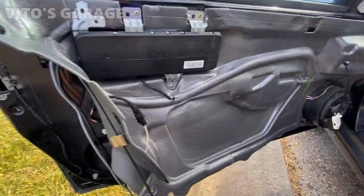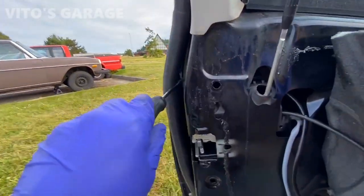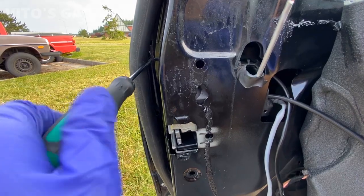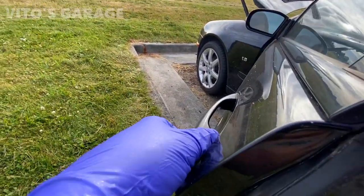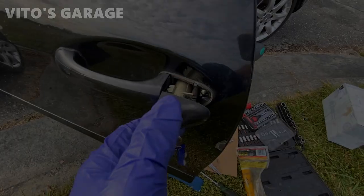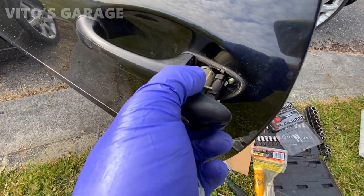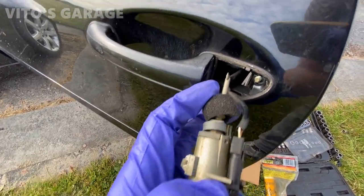I really don't want to take this airbag out. Next, with a T20, there's a bolt you have to take out, and then you're going to take out the cylinder right here. You have to turn the key — once you turn the key, you can carefully take this cylinder out.